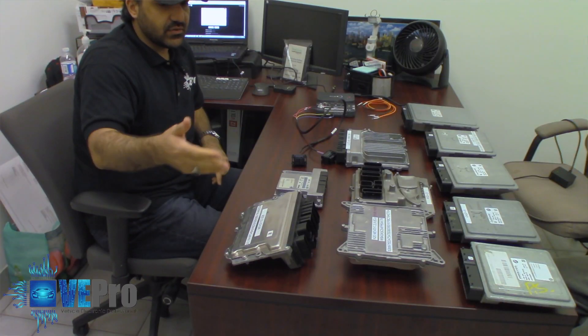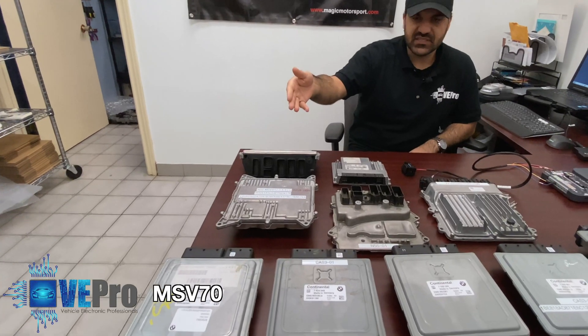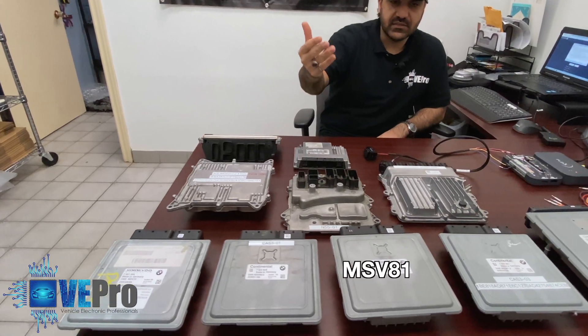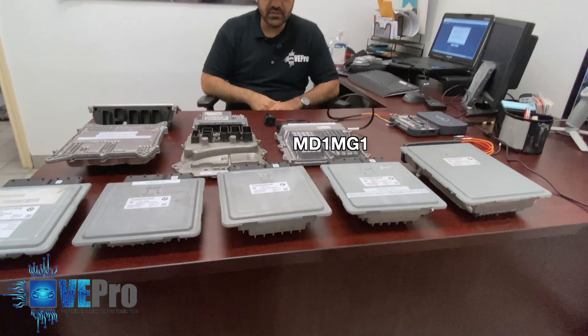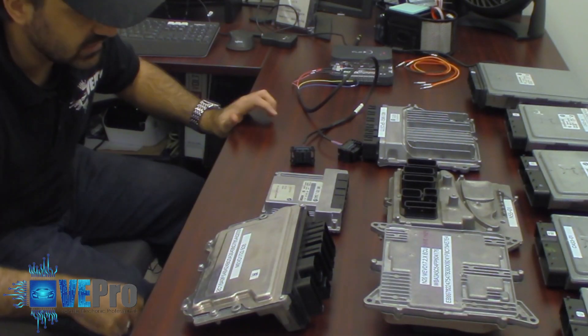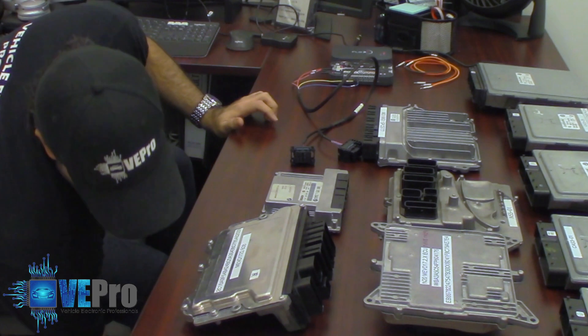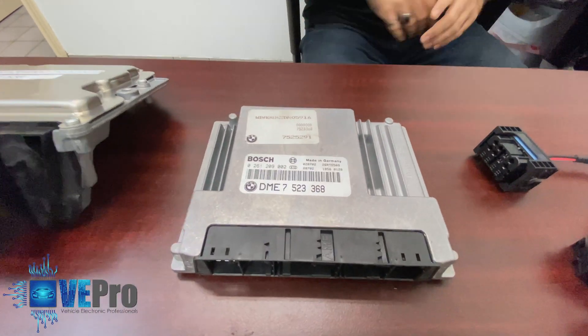As you can see here, we have the B38, N55, N20, MSV70, 80, 81, 81.2, 85. And now we've got the MD1, MG1. And this is the classic old-style BMW ECU that we are also able to read through the BDM as well.